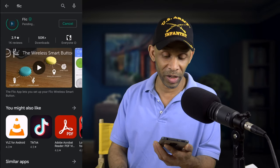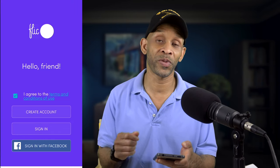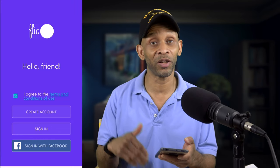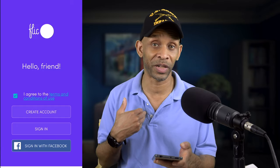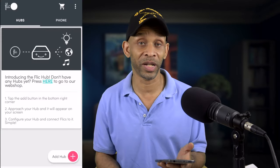Once you get the app installed, you're going to run the setup process. After agreeing to the terms and conditions, you need to either sign in or create an account. Since I don't have an account already, I'm going to go ahead and create one and then move to the next step.